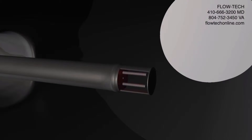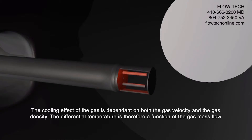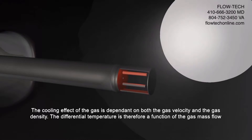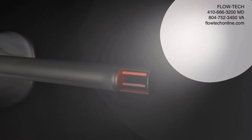The sensor consists of two matched RTDs, each located in an all-welded thermowell. One of these, the active RTD, is heated. The sensor measures the difference in temperature between the active and reference RTDs. The cooling effect of the gas is dependent on both the gas velocity and the gas density, so the differential temperature is therefore a function of the gas mass flow. The temperature of the gas is also monitored and used in the mass flow equation.